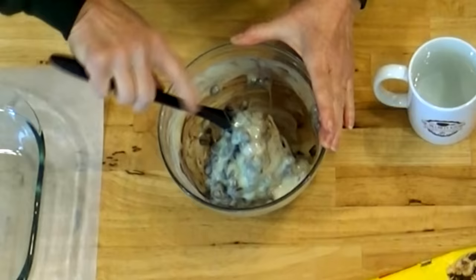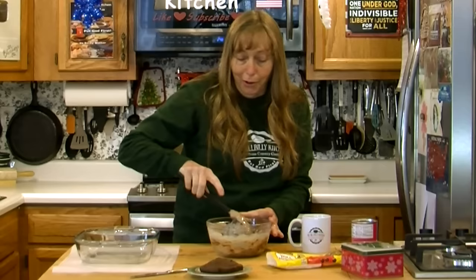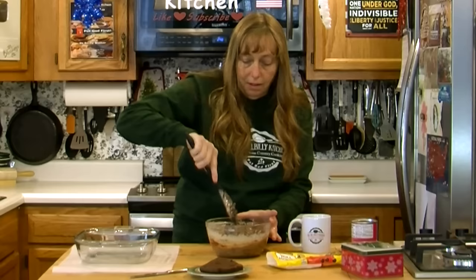Now you just want to stir it. Depending on your microwave it might take longer, and you can melt this on your stove in a pot if you want to. This might even be a good recipe to hang on to — give you something to do with the kids when you're camping. It's starting to melt but not quite melted, so you can stick it back in for another 30 seconds.